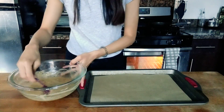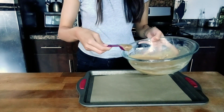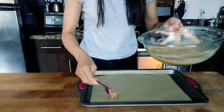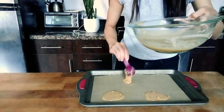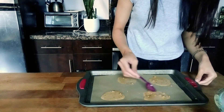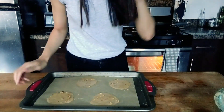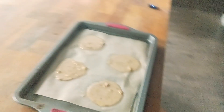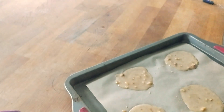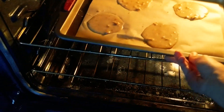Now we're just going to drop spoonfuls of the batter onto the cookie sheet and bake them. We're going to put these guys carefully in the oven at 350 degrees.